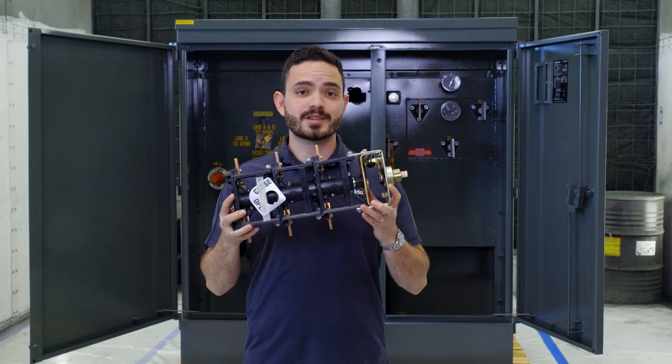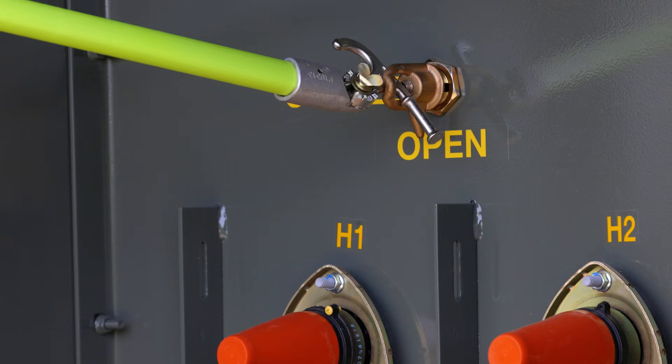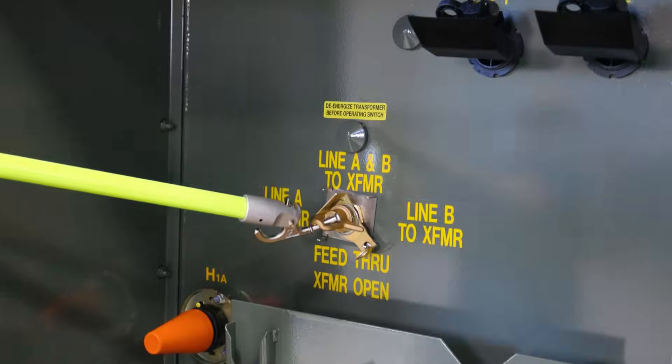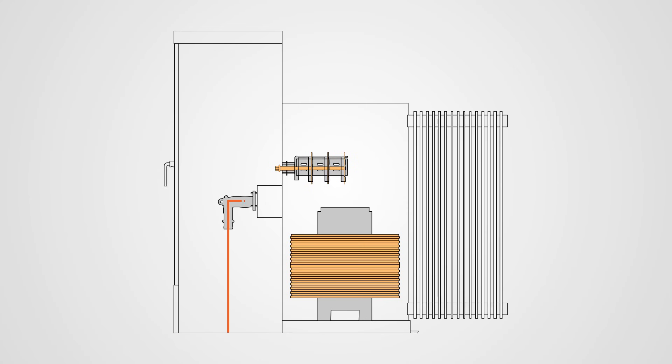This is a load break switch. It looks complicated, but it's really not. It's like a big light switch you can use to turn the transformer on and off. They're called load break switches because you can actually switch it off and on and change the position while there's load on the transformer, and it will break that load.